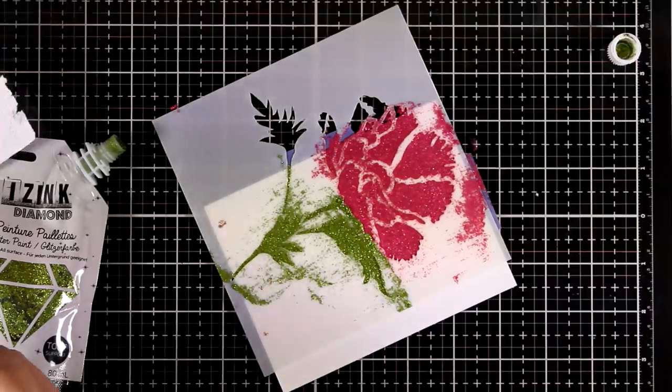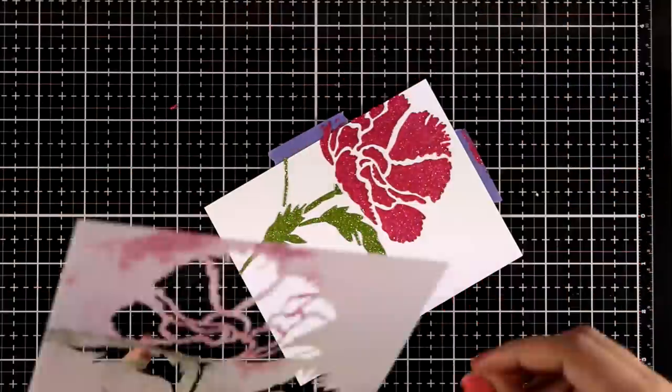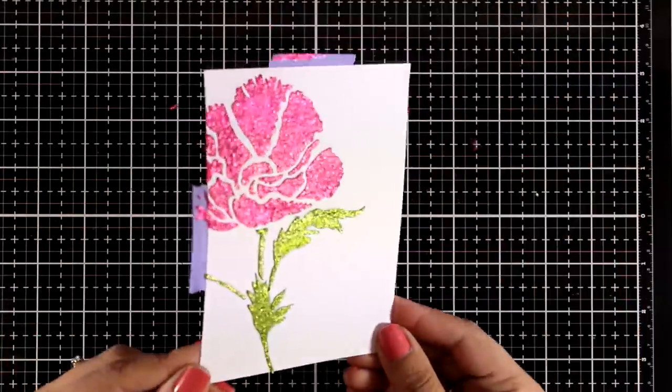When I end up with such a sparkly flower on top of my panel, I don't really need to do a lot to turn it into a card — it's already gorgeous with all that sparkle.